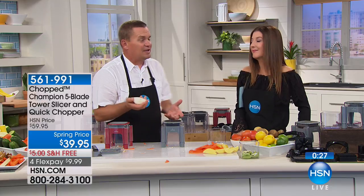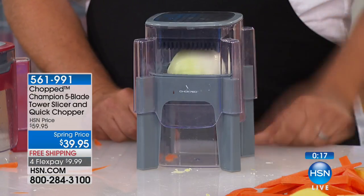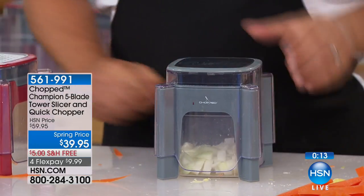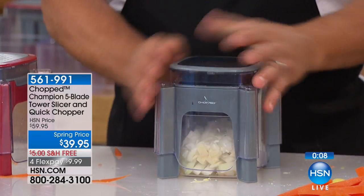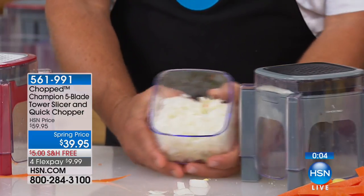If you hate chopping onions because you cry — you sit there with a knife playing tic-tac-toe and tears start rolling down your cheeks — all you do is place half an onion right on top of that grate, place the lid on. No more smell on your hands, no tears in your eyes, and you get a perfectly minced onion done in seconds.